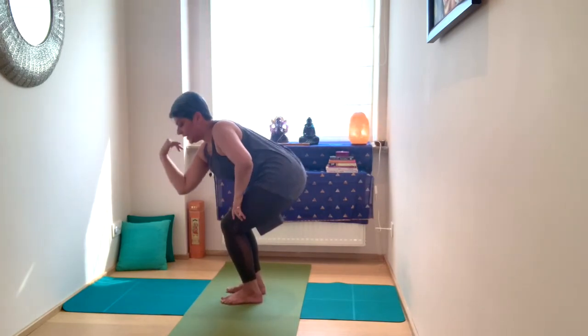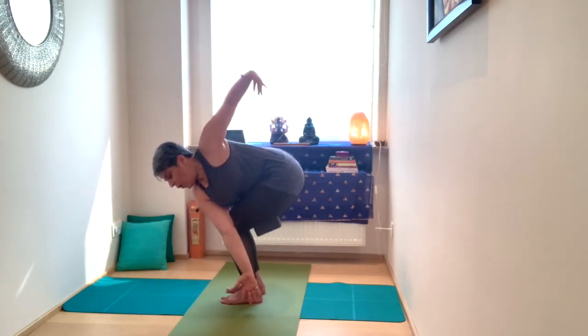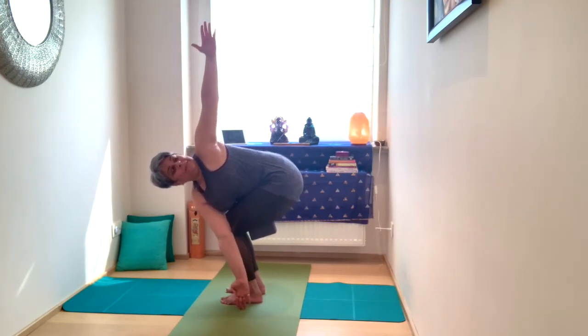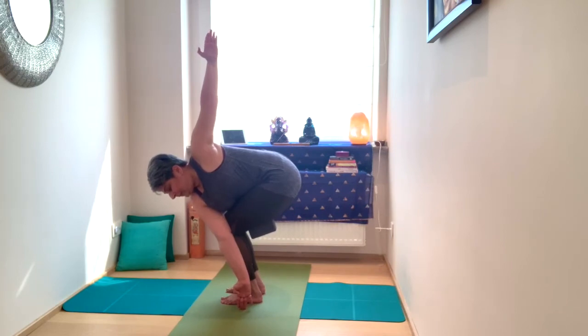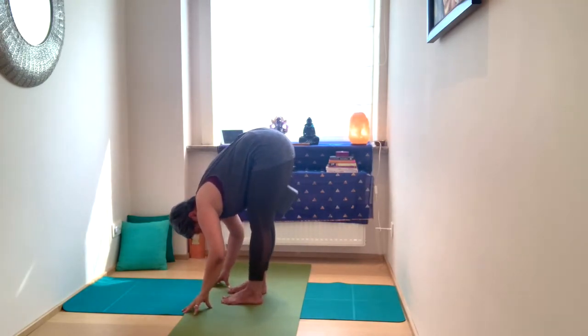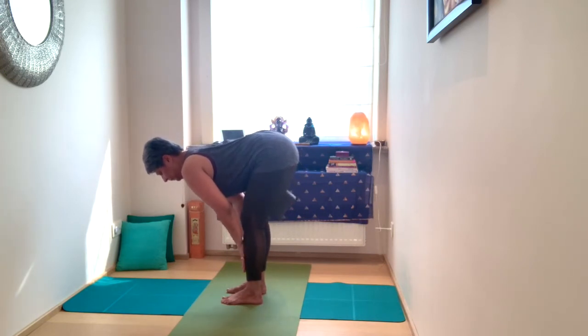Take the right elbow to that left outer knee. Extend the right arm, inhale, open the left arm. Exhale, bring that left arm down into your forward fold. Inhale, half hunch. Turn through Utkatasana.